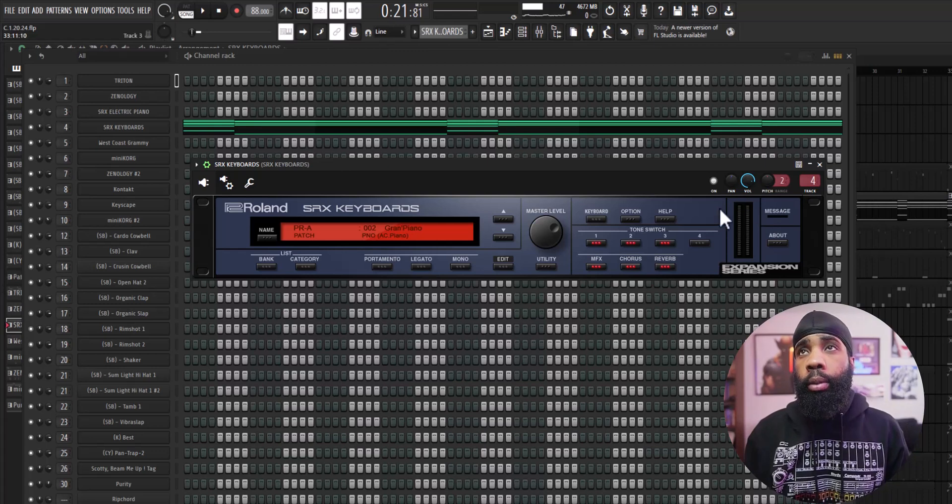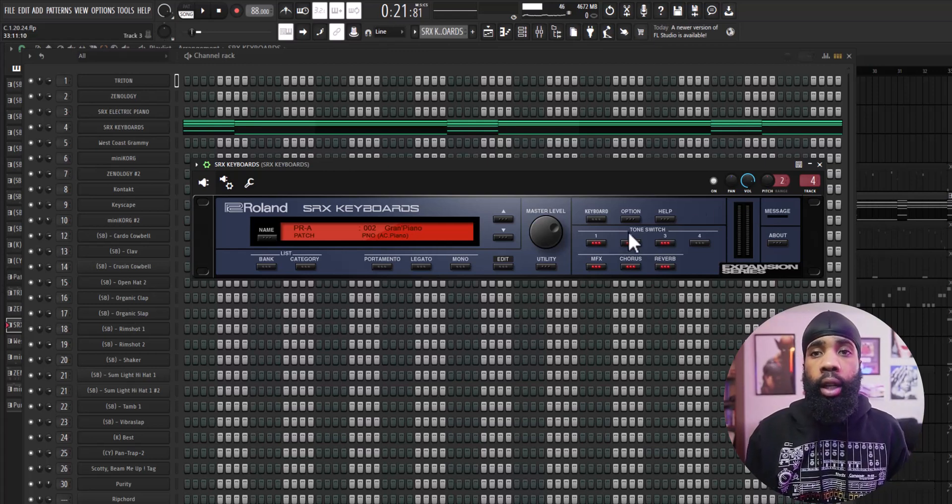We're around 88 BPM. The BPM could range from about 85 to like 95, so you could really get jiggy between those tempos. For my first sound I got this grand piano from the Rolling Keyboards VST.